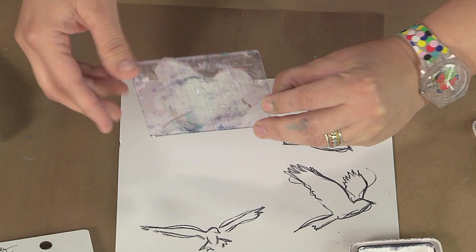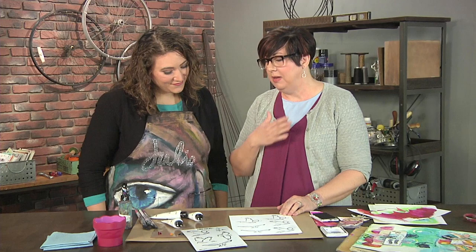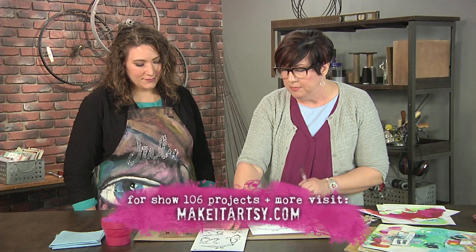I ink it with black archival ink. That will stay permanent when it's dry — I can paint right over it. I give it a good little press there. And if I stamp imperfectly, that one's blurry — I say my three favorite words: oops, oh well. If you drew it, it might be a blurry line, so who cares? And by the time you cut it out, no big deal.